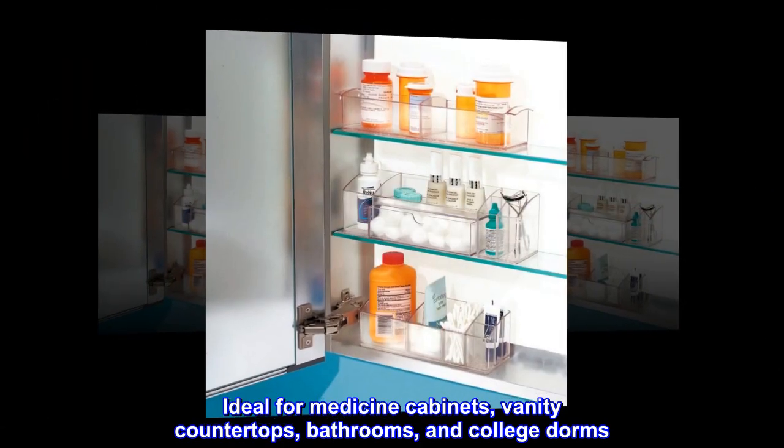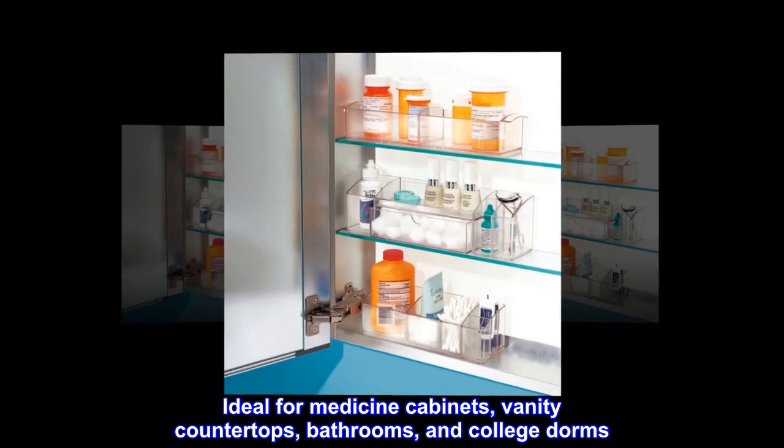Ideal for medicine cabinets, vanity countertops, bathrooms, and college dorms.